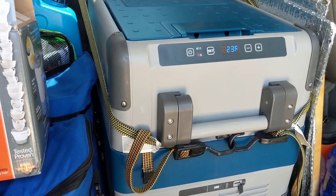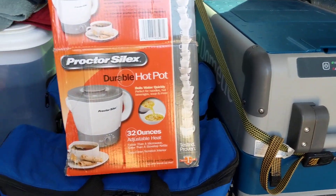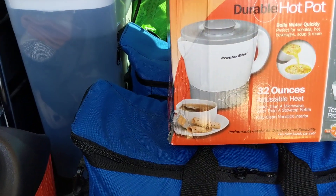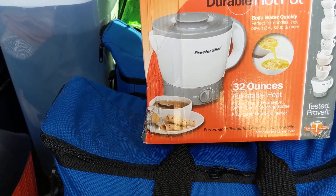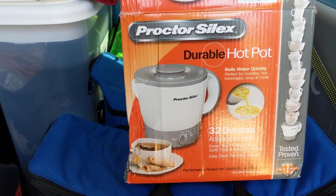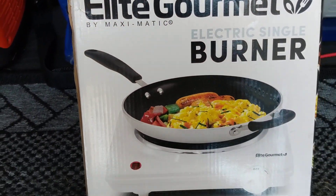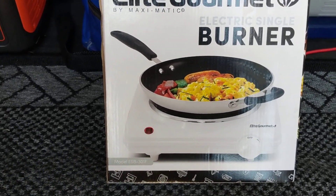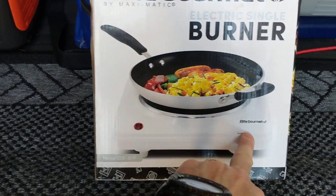I'll put the specs to this in the description box. I'm going to be testing this Jackery out on a few different items this week. One of them is this Proctor Silex little water boiler that's adjustable — I think it's a max 1000 watts, so that should be able to heat up water for me with the Jackery. And then this Elite Gourmet coil burner, which is also max 1000 watts and has an adjustable gauge on it.